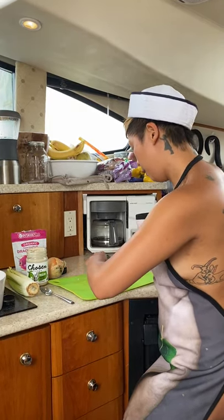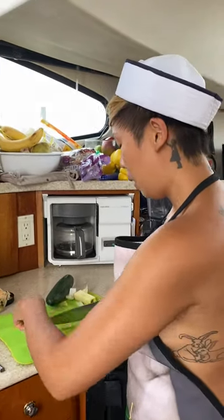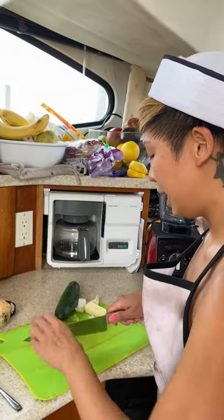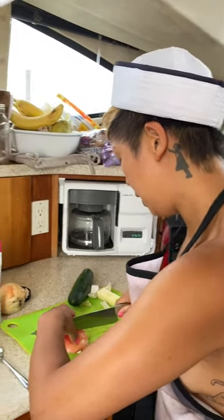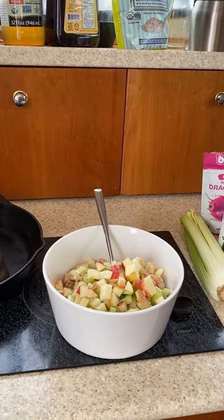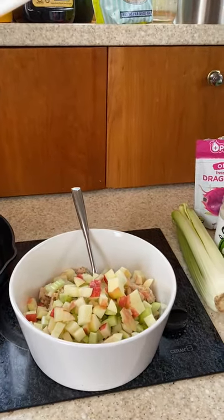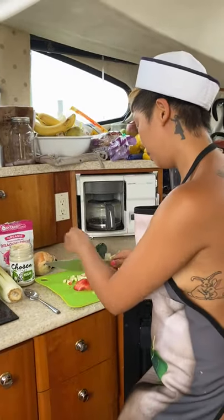I put about four cans of tuna in there because I want to make a big salad that keeps well in the refrigerator, so you can make it once and eat it for a couple of days. It makes a nice healthy lunch or post-workout meal — it's lean and high in protein.